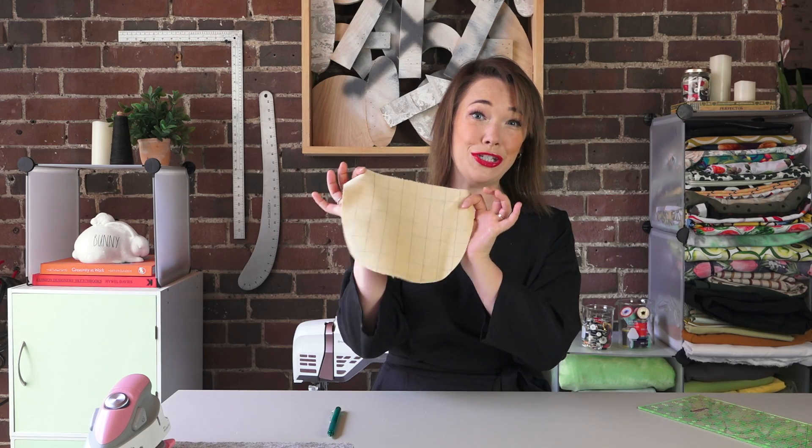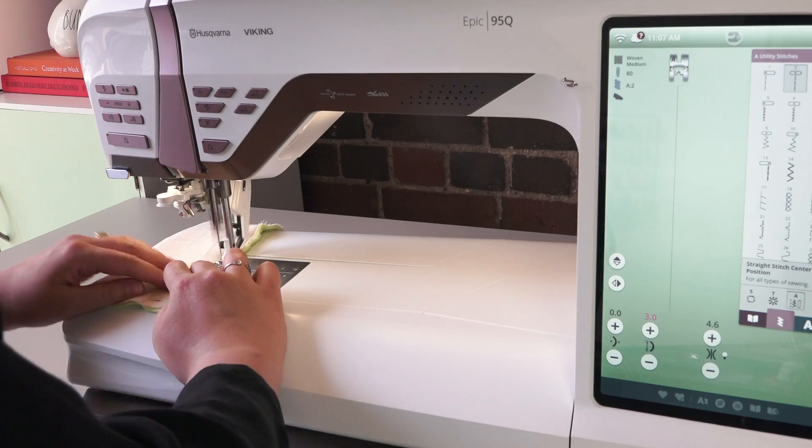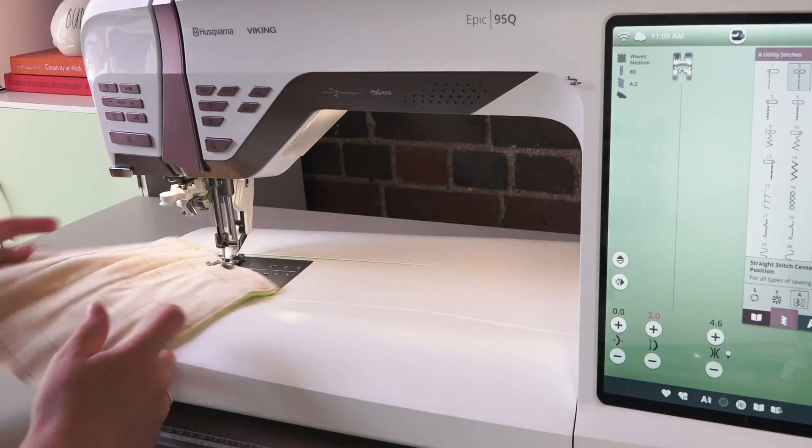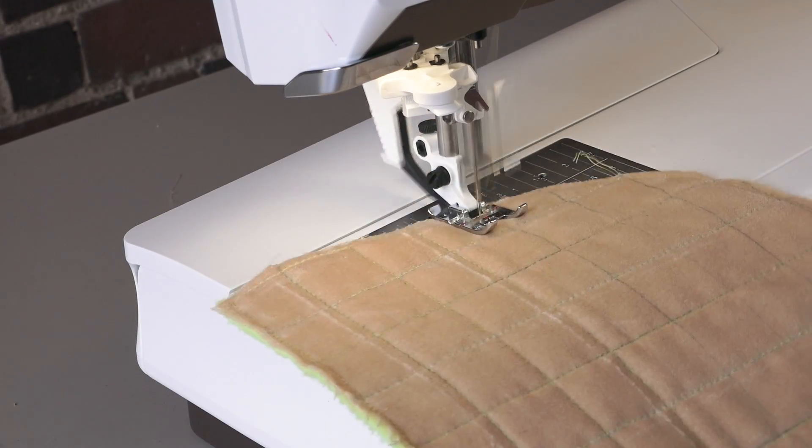This is looking so good — I'm so excited to stitch it up. I'm going to set up my machine, baste around the edges, and then stitch down and across all of my lines to create a lovely quilted flap look.